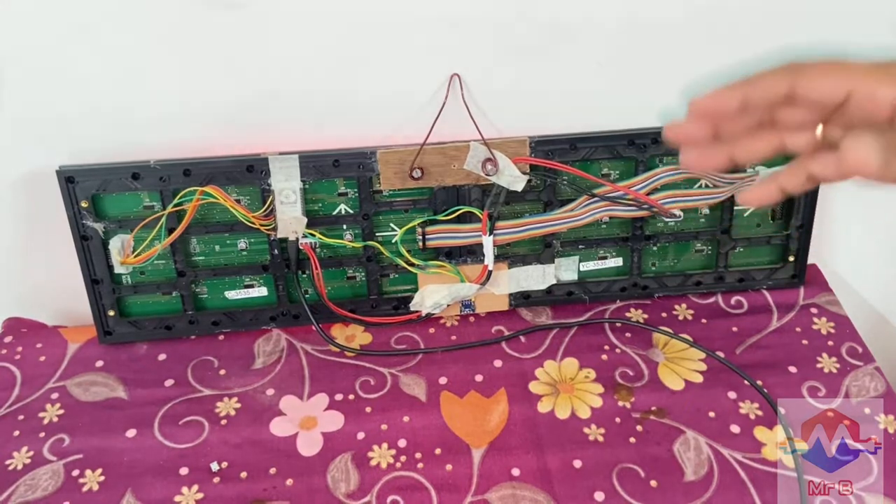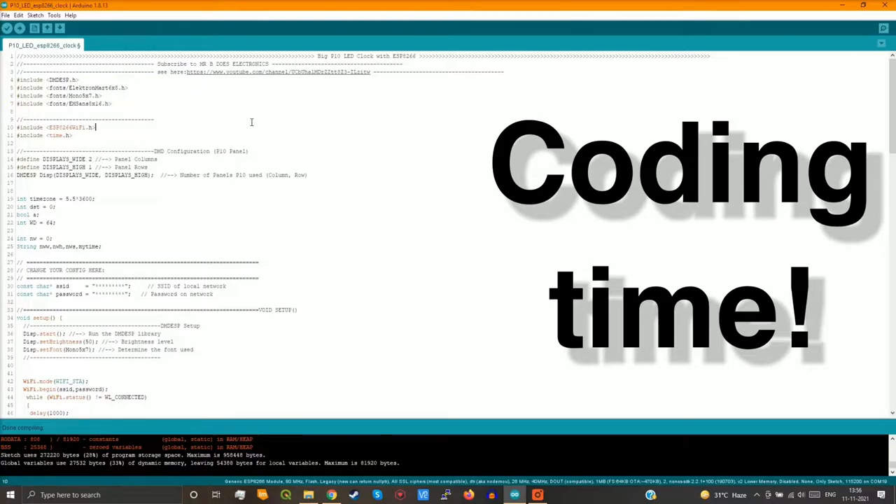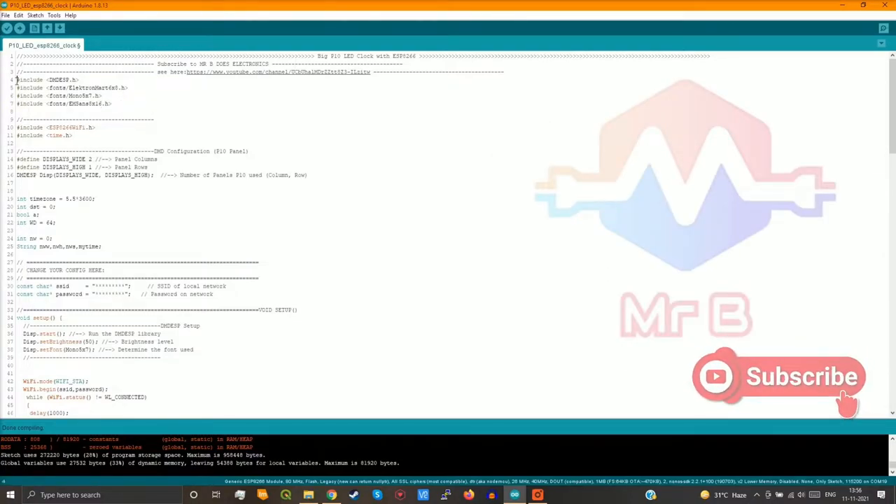All of this is situated on the back side of the display so viewers won't see it. Let's take a quick look at the code. These are the libraries that you require, and this is where you configure your DMD panel — I am using two in the horizontal plane and one in the vertical plane. If you stack in the vertical plane you can make it two also. Next we come to the SSID and the password — the Wi-Fi credentials for the local network that you'll be connecting your ESP8266 to.